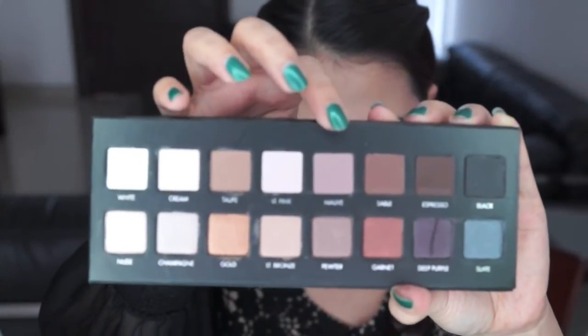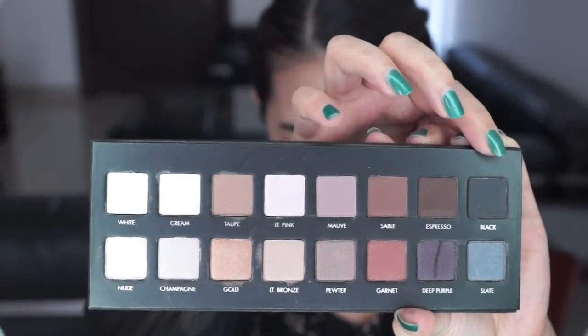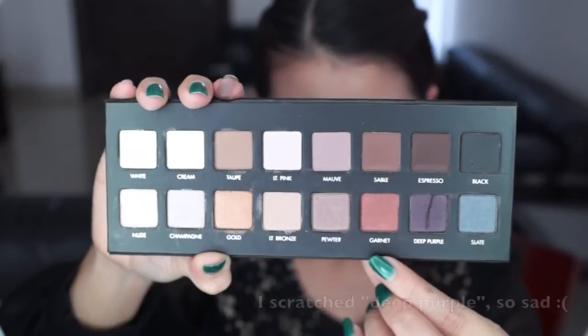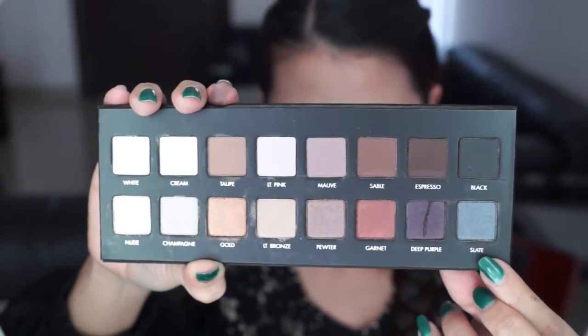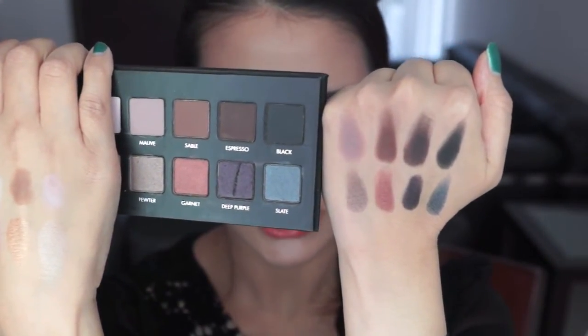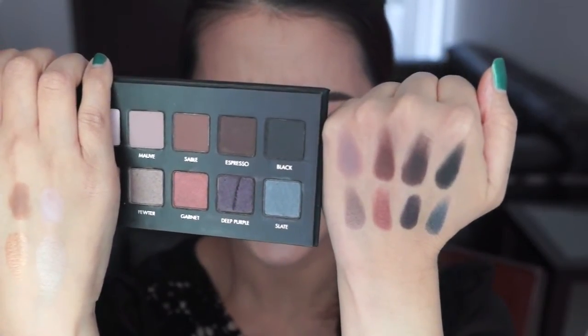I'm going to be swatching mauve, sable, espresso, and black — and these are all matte shades. The bottom colors are pewter, garnet, deep purple, and slate. Here's the next 8 colors. The pigmentation is really amazing — look how pretty they are.